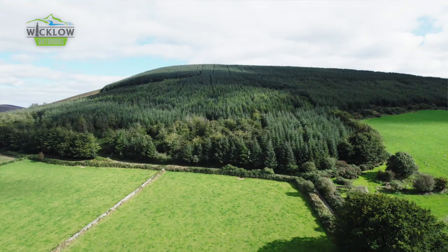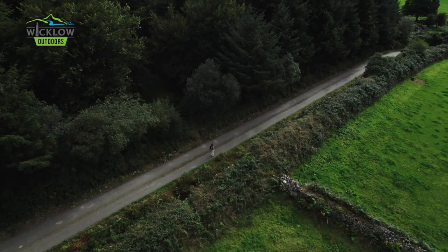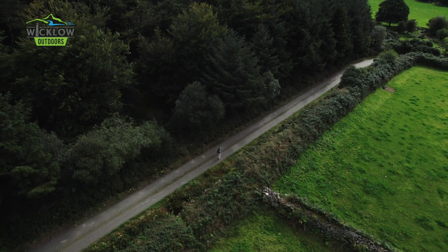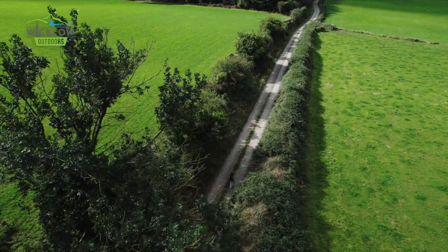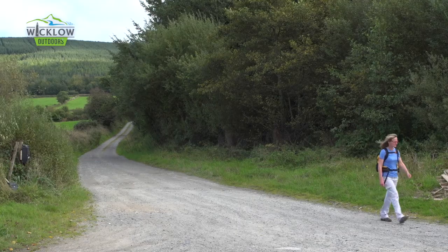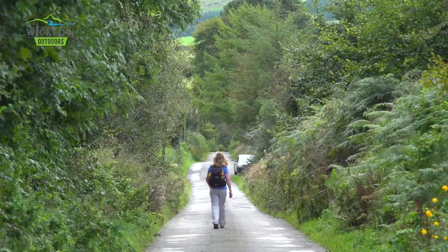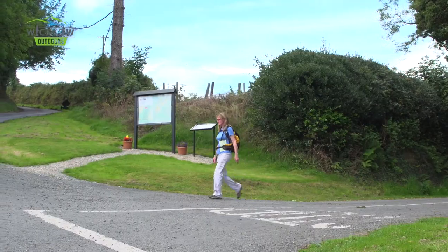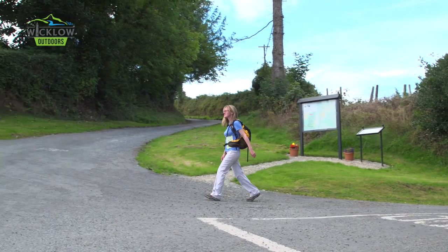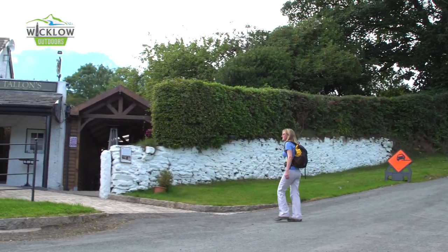Follow the picturesque track along the contours of Muskay Hill and take a left onto the country road leading to Mullinacuff. Continue to use the yellow way markers to make your way to Strana Kelly Crossroads, where you'll find the Dying Cow pub. Don't forget to take a selfie with Douglas, the new hand-carved landmark with his dog by his side.